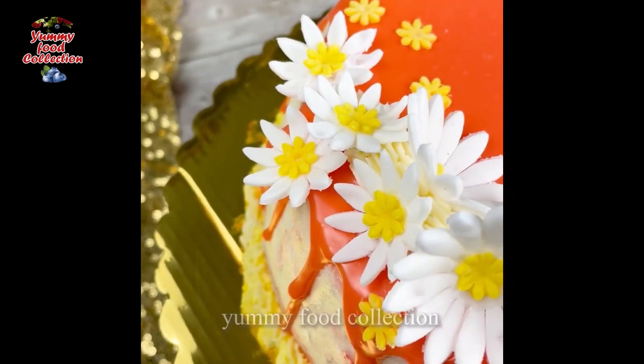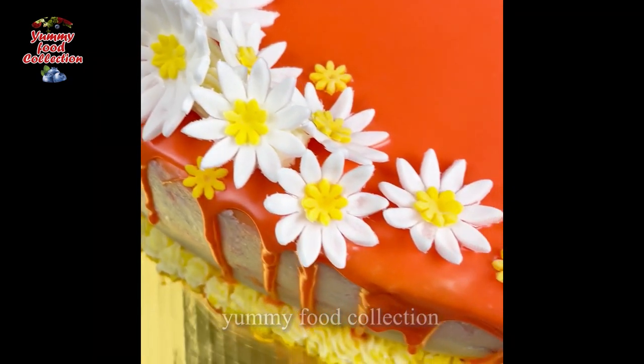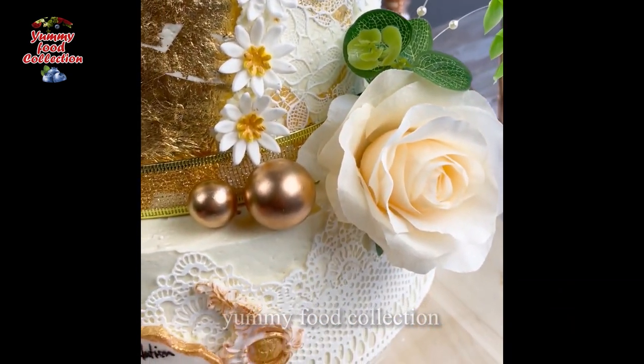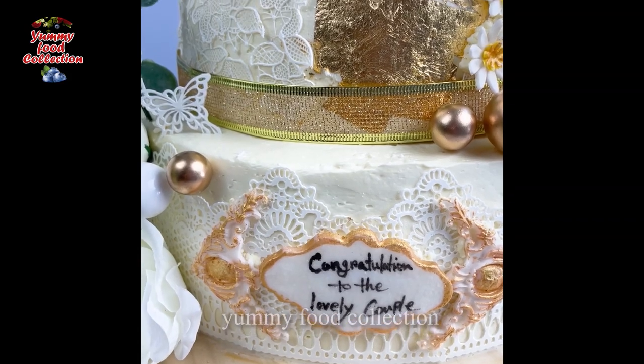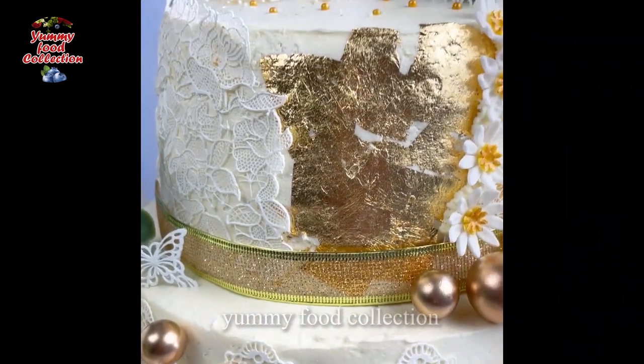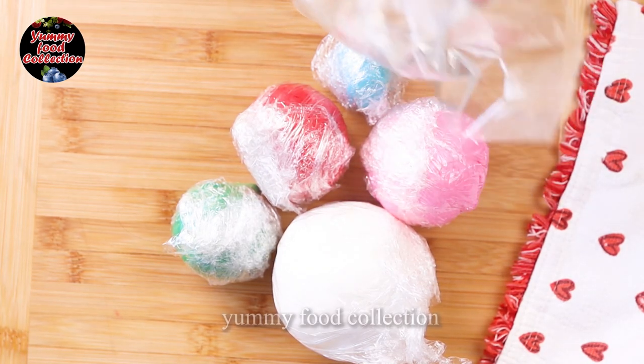I will keep these in one place. I will show you blue color. With the five colors, we cannot use plastic that is not food-safe, so let's use food-safe materials.